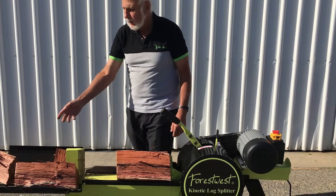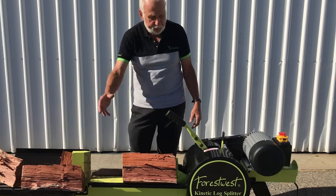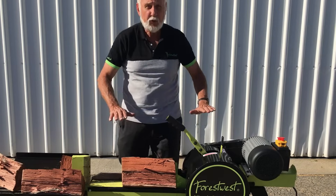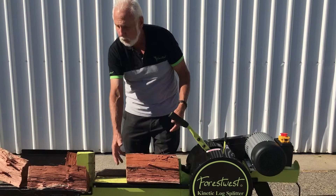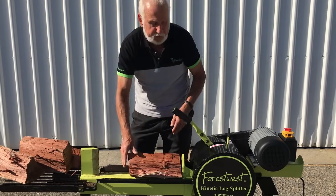The extra tray here will hold the log material as the splitting is done. It comes equipped with stands so that it is up off the ground, so that you don't need to bend over to do the splitting work. See how easy it is to move the material around.